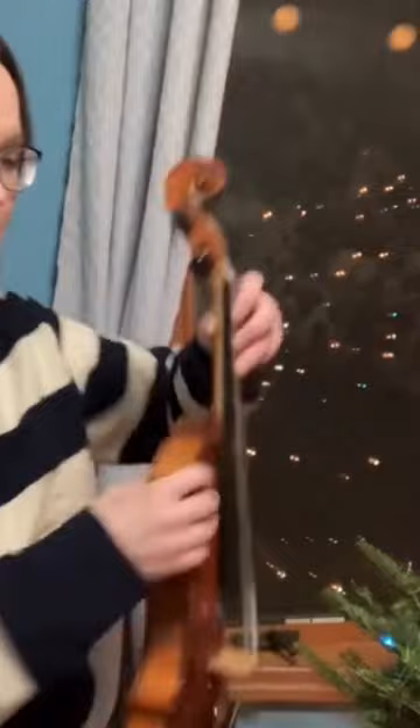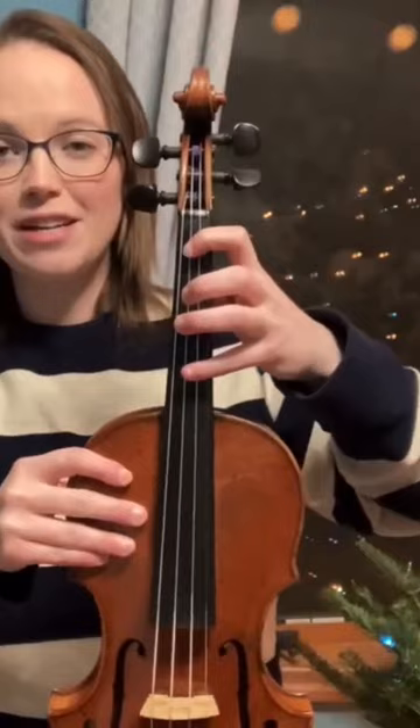For bass, it's similar to that, but you have a huge space between the notes E and F sharp. So you'll put your first finger down for E, and then the next sticker is going to be played with your fourth finger, but still put your second and third finger down to help you push down that string.